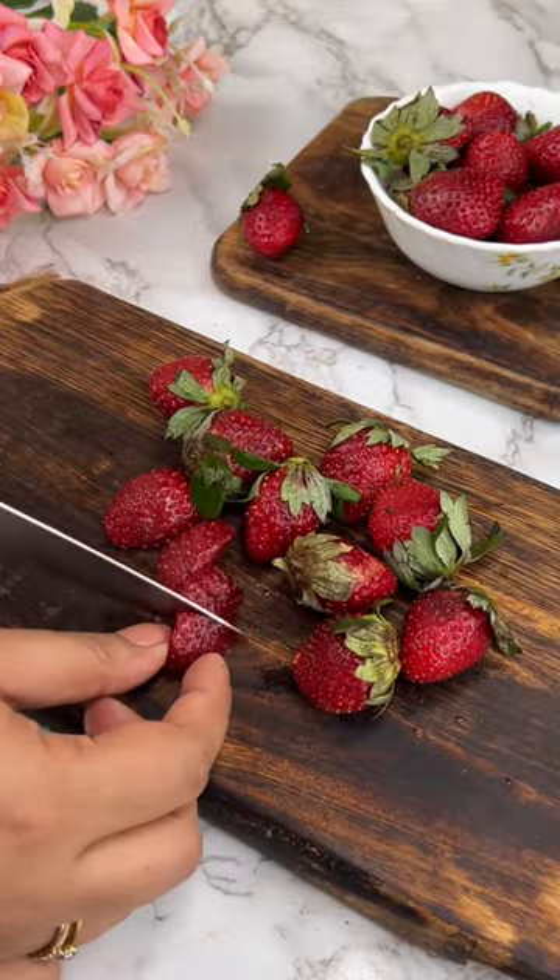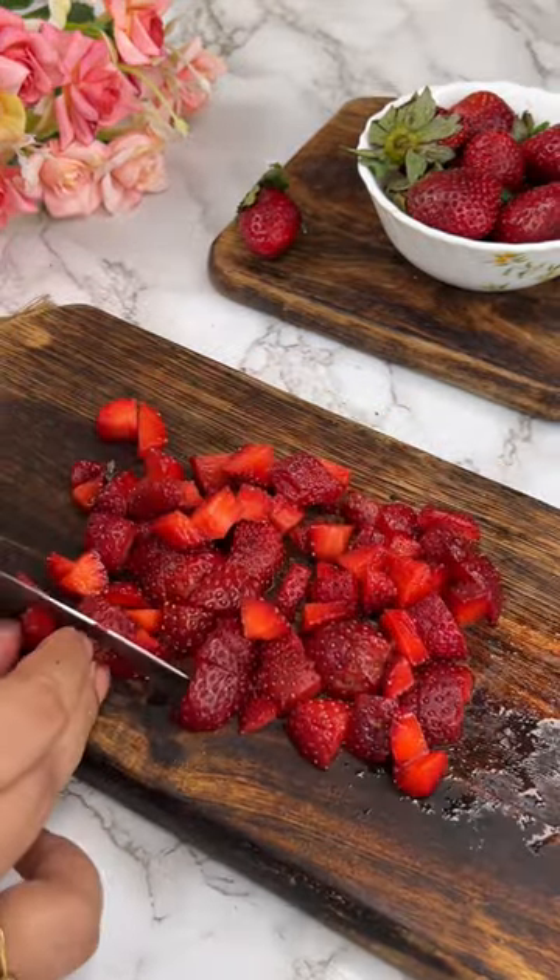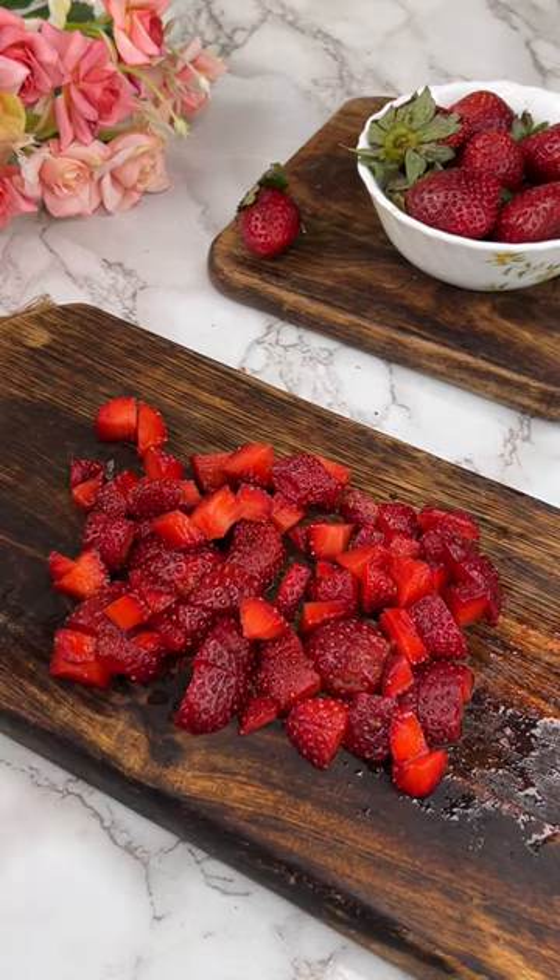we will take fresh strawberries and mash them so much that they get mushed up. And when that's done, we will put it in a bowl.